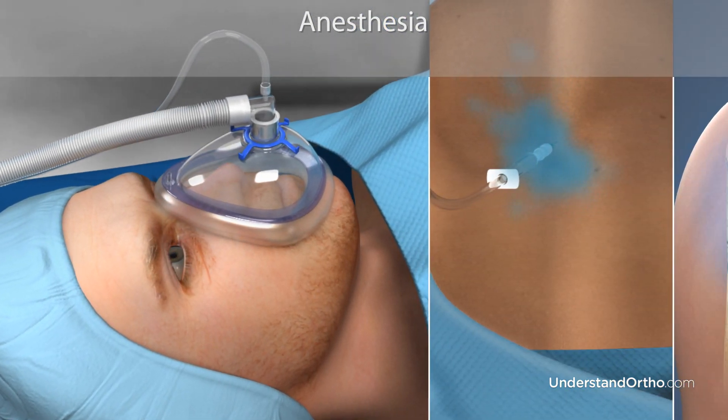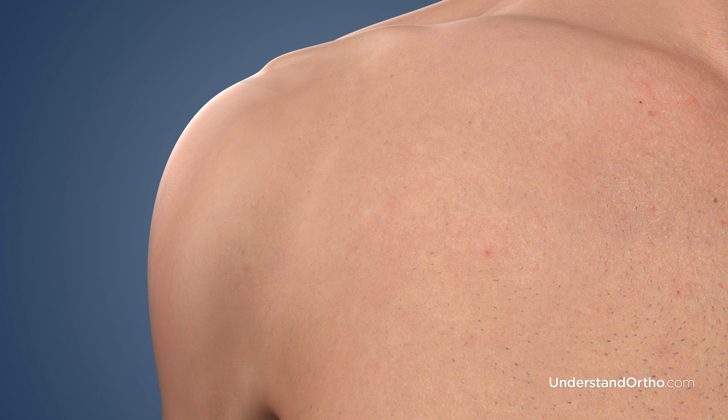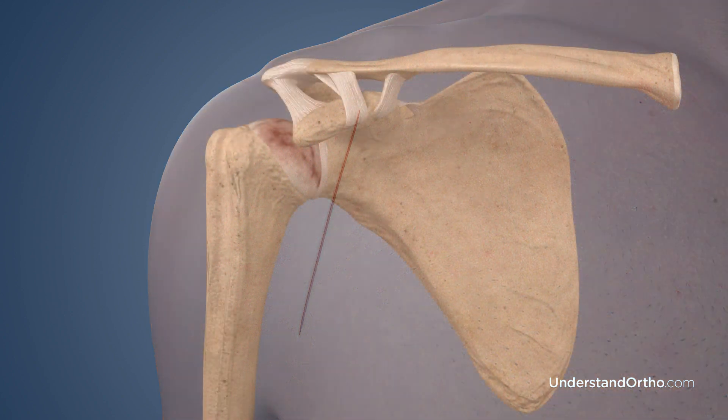Your anesthesiologist will determine whether to use general or regional anesthesia and/or a nerve block. Total shoulder replacement surgery typically lasts between one to three hours. Your surgeon will make an incision to access the shoulder joint.